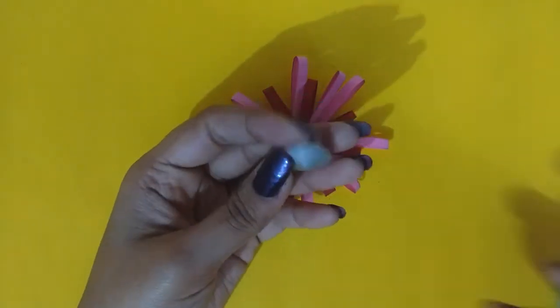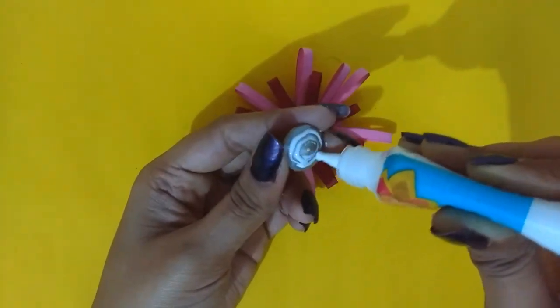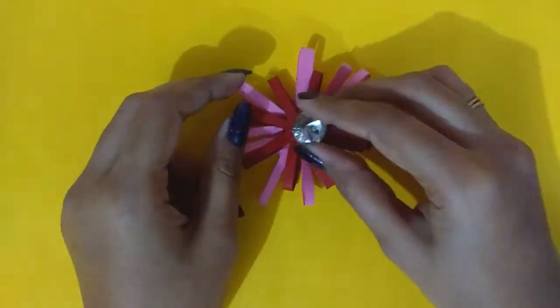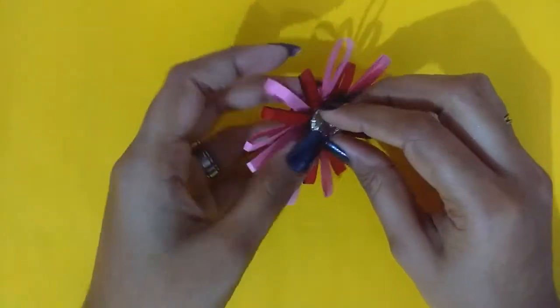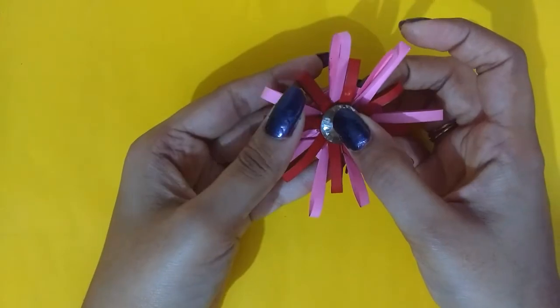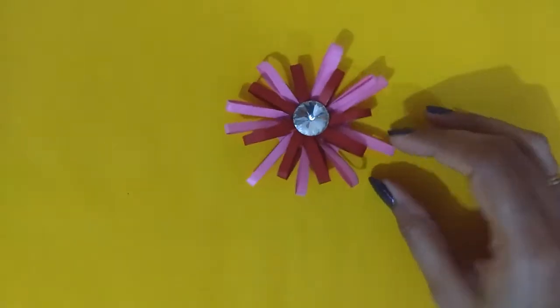After all this is done, stick a nice sparkly gem in the center to enhance the design, and also attach a ribbon or lace to the back of the base circle using some tape. That's it — our first rakhi is done.